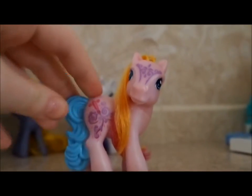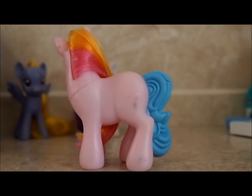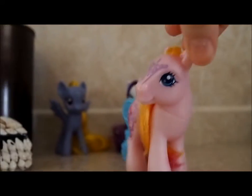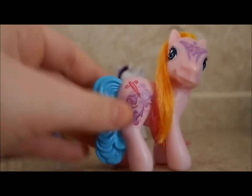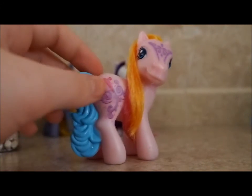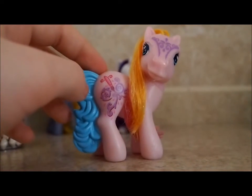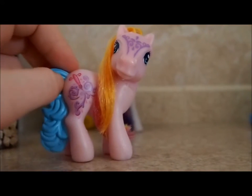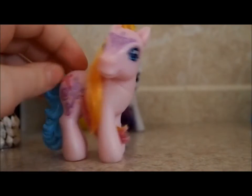So I trimmed up the ends a bit and I tucked it right into her two front hooves — and there you go. That's how you turn a not-so-good-conditioned pony that nobody wants into a lovable, beautiful pony. Because some ponies don't have very good homes — they're just laying around the thrift store collecting dust, or sitting in someone's drawer. But I personally think every pony deserves a great home, and all you have to do to get their hair looking great, pretty much, is wash it and brush it.